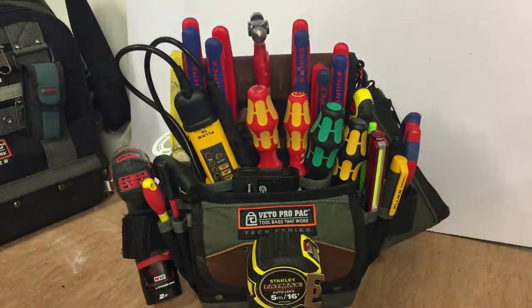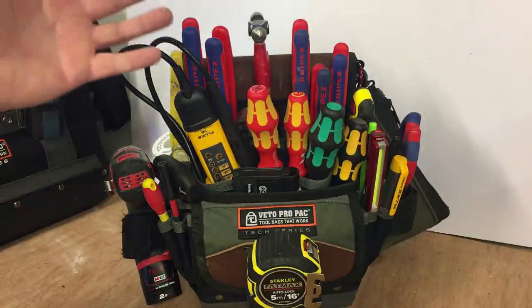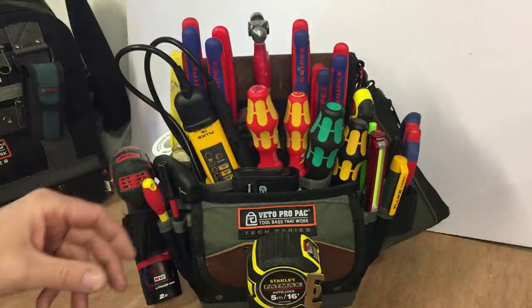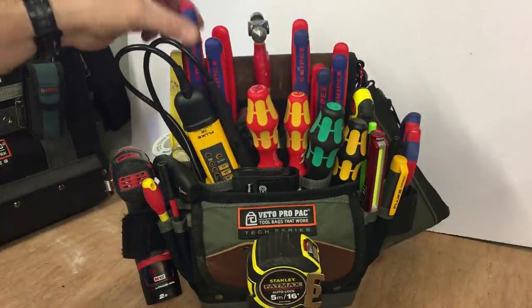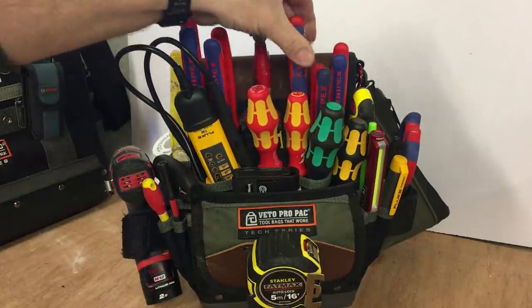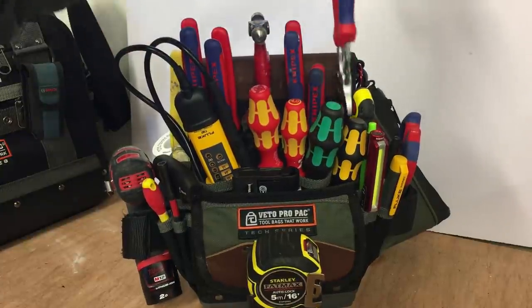So now one of the main things for me is the way I've set it up — everything's really accessible. It was accessible before, but it was just very tight; you pulled something out and it was disrupting all the other tools. But now, if I need my pliers, just pull them out. Side cutters, any of these — just pull them out without disrupting anything else.